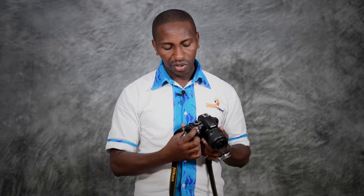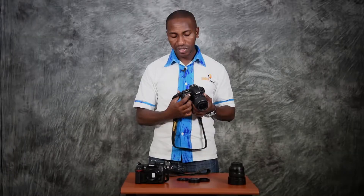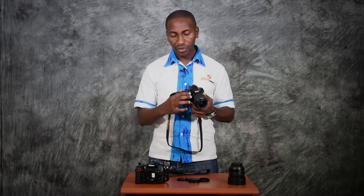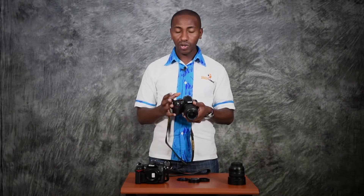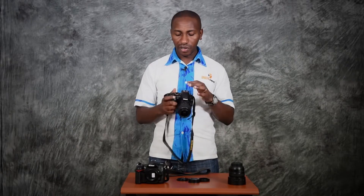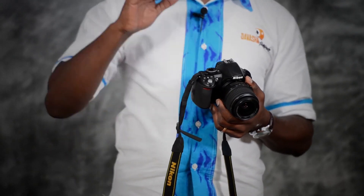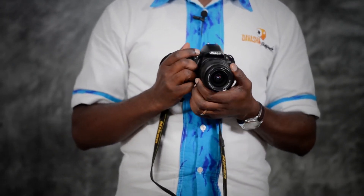To switch on, for Nikon it's this button here — you slide it. Other models might be slightly different but it's all around the same area. After switching on, I always recommend you start out with auto mode. Auto is marked on the dial, and what auto means is that the camera will take all the decisions for you.